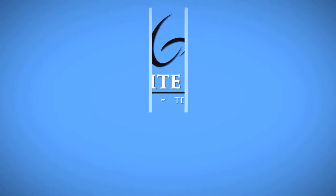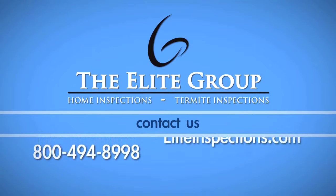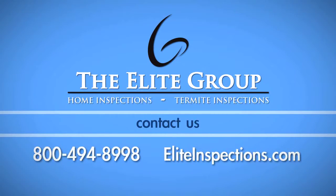If you have any questions about this process, please call the Elite Group Home Inspection Service at 800-494-8998.